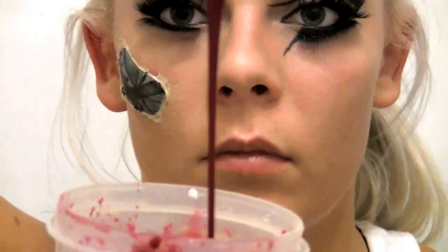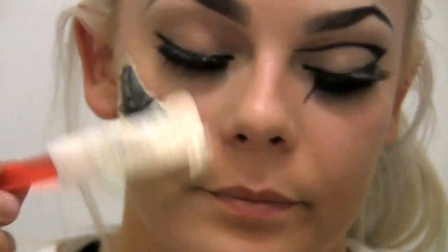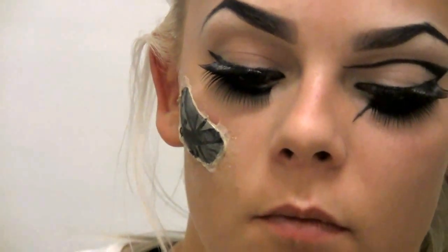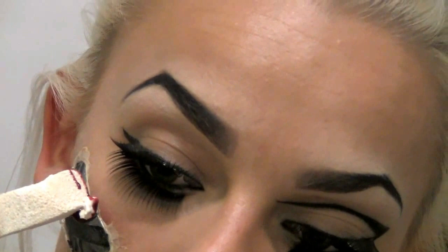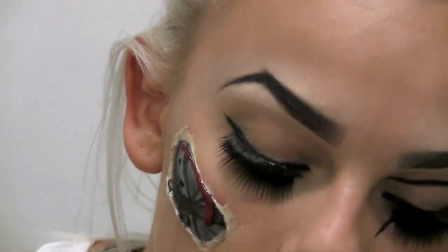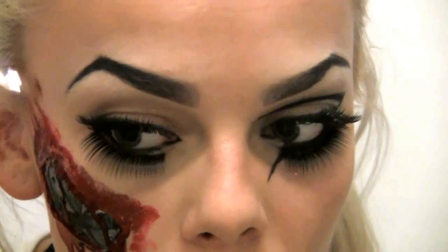Now take some fake blood — you can buy this or make it yourself. Please comment below if you want to know how I make it. Place the blood around the scratch area. At first I used a sponge but found it easier to use my fingers. Be aware that the blood will stain and make a mess — it ran down my neck, so watch out.